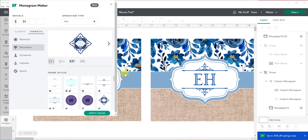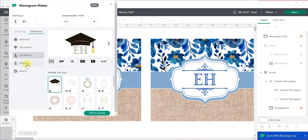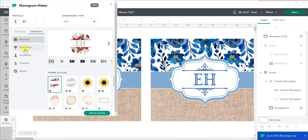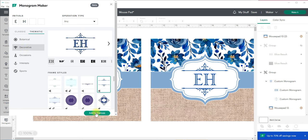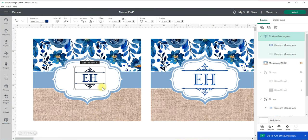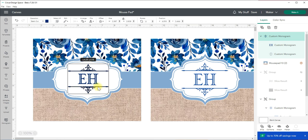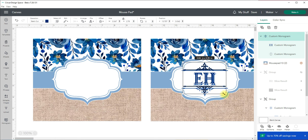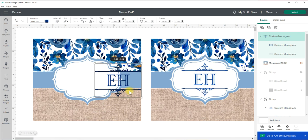You can see looking at the finished design that I used this one right here, so we're going to select that same one. Don't worry about the color because you can change that later. Just quickly — if you go into botanical, look at all these different super cute options for a monogram. I'm going to go back to decorative, select the one I used before, and add it to canvas. Now it comes over to the canvas and let's make it a similar size to the other one.